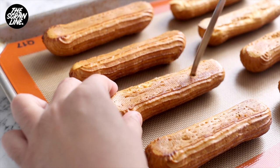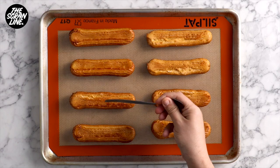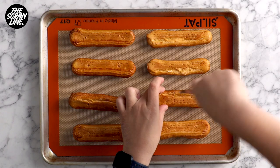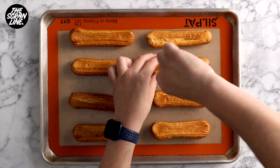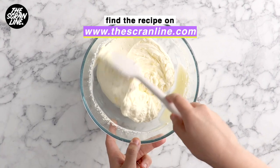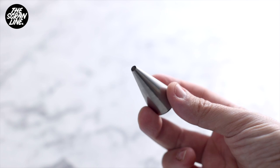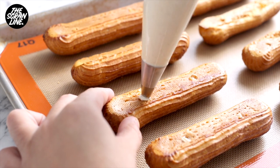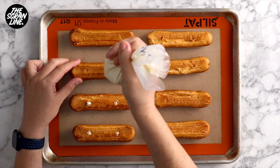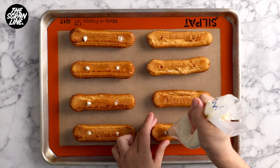When they come out of the oven, pop them onto a cooling rack to cool completely. To decorate, use the end of a fork or a knife to prick two holes in the bottom of each eclair. I'm going to be using Chantilly whipped cream to fill mine, but you can use traditional pastry cream — all those recipes are on thescranline.com. Add the filling to a piping bag fitted with a small round tip, insert it into the holes, and fill the eclairs. As you fill them you'll feel the eclairs getting much heavier — that's how you know they're properly filled.